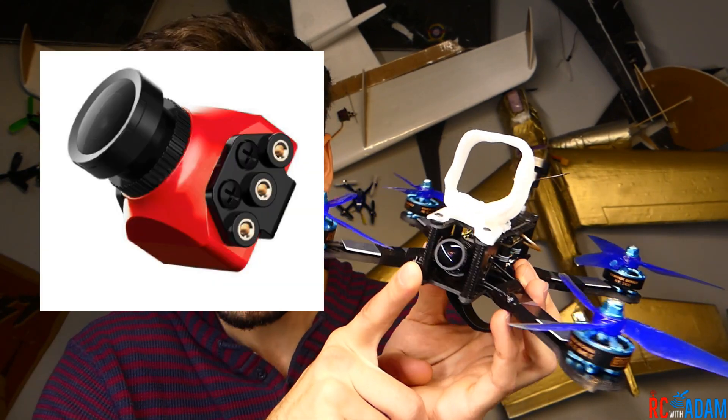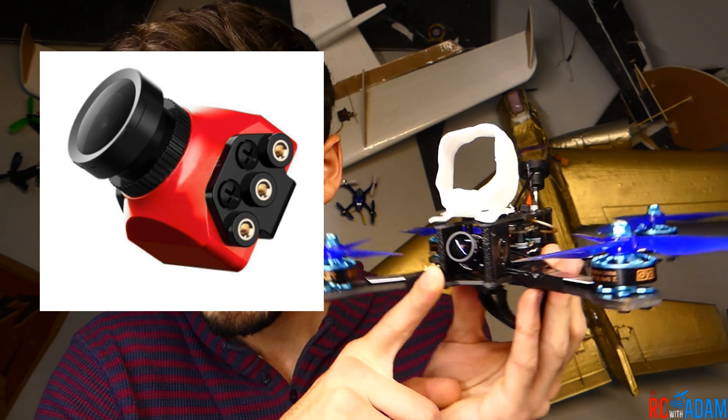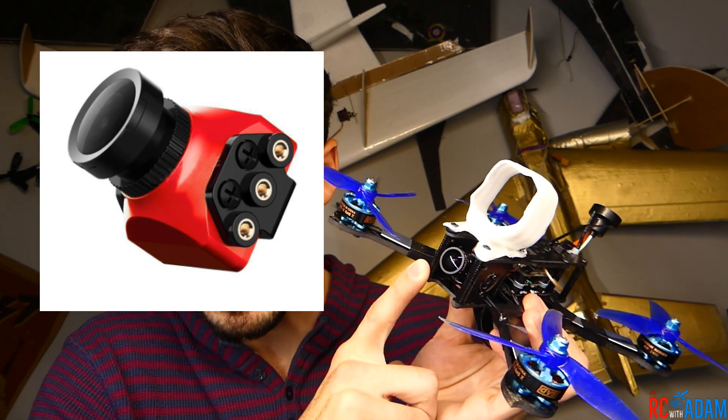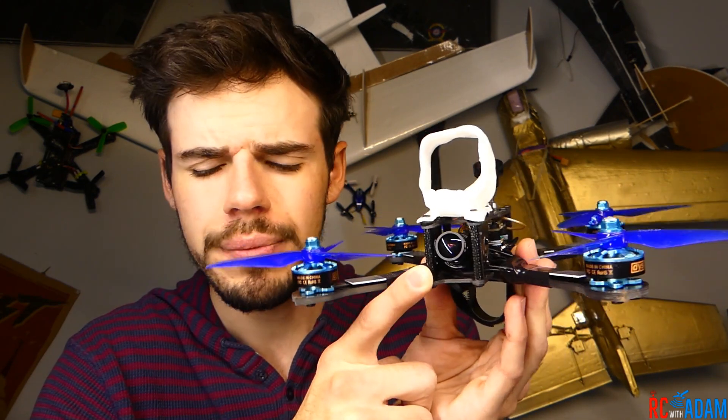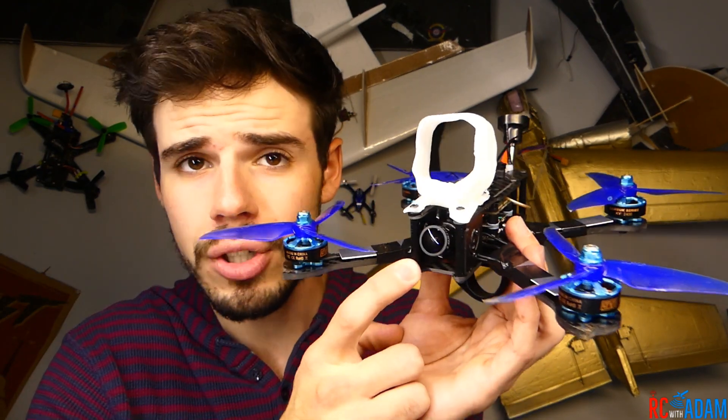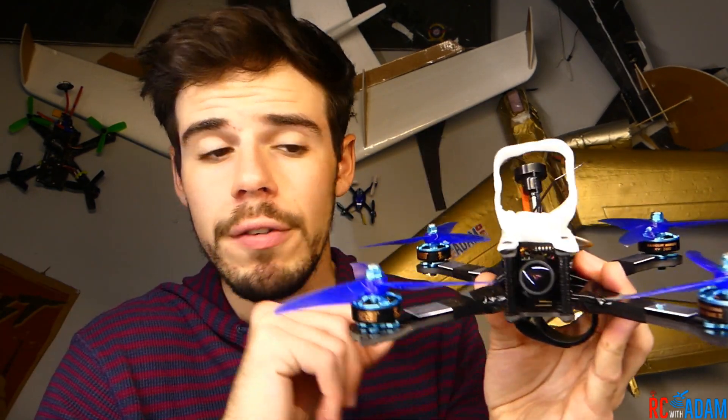For the camera we have the FoxEer Aero Mini Pro 2.5mm. This one happens to be a 4:3, but I've actually flown it just fine on 16:9 goggles, so I'm not sure what's up with that. Anyway, it's a good camera — that's our camera.